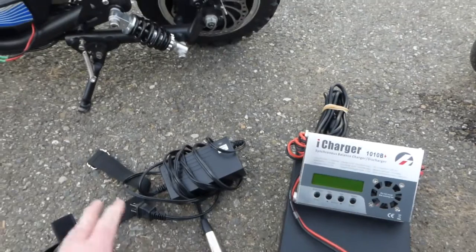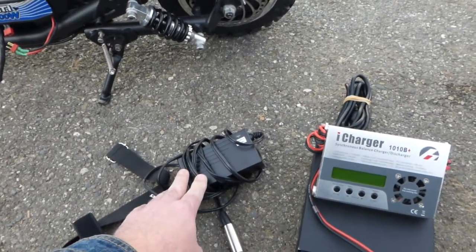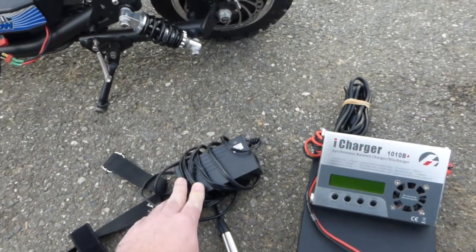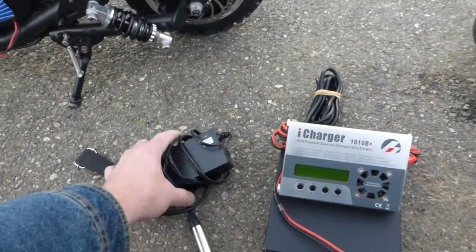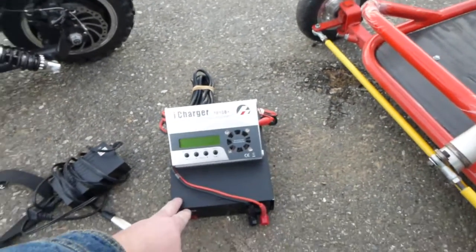Let me show you the charger. That's the original battery charger, which is for the lead acid battery. It takes probably six to eight hours to charge — it's a pretty small, basic, crappy charger.